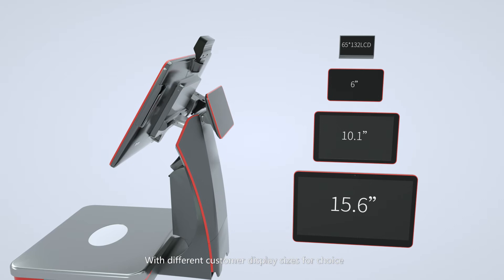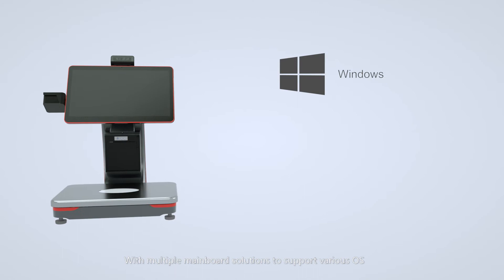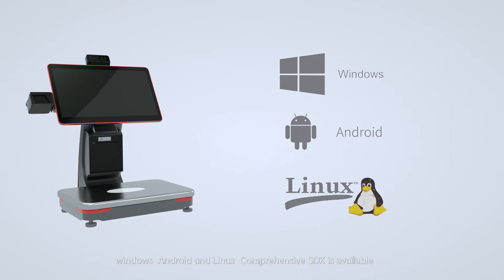With multiple mainboard solutions to support various operating systems — Windows, Android, and Linux. A comprehensive SDK is available for ease of third-party software integration.